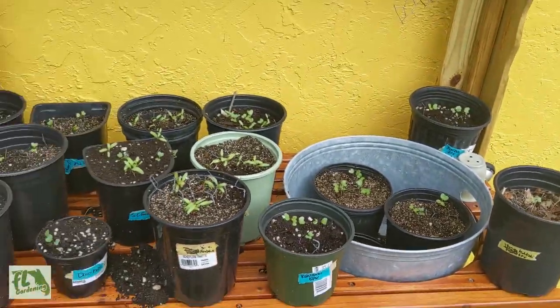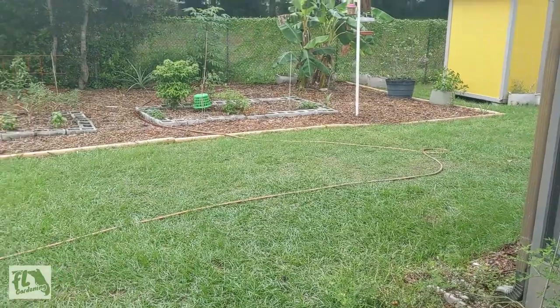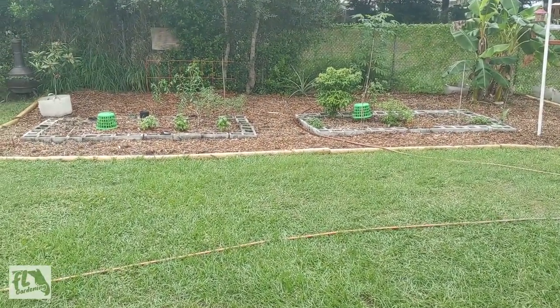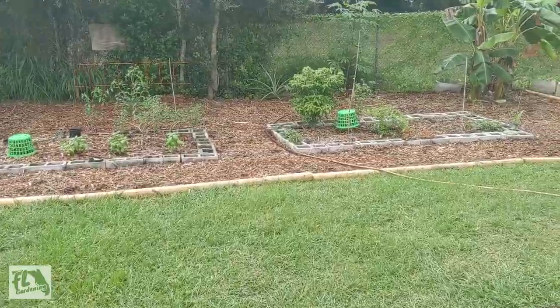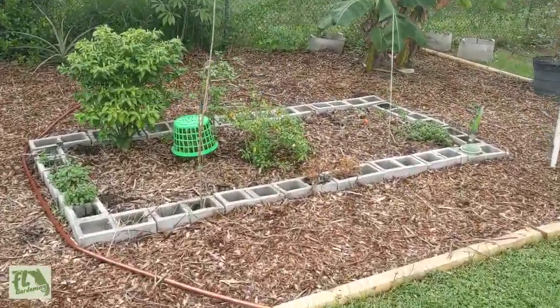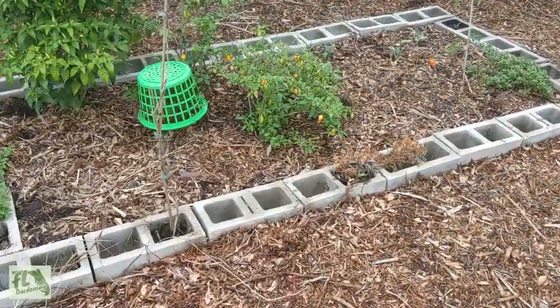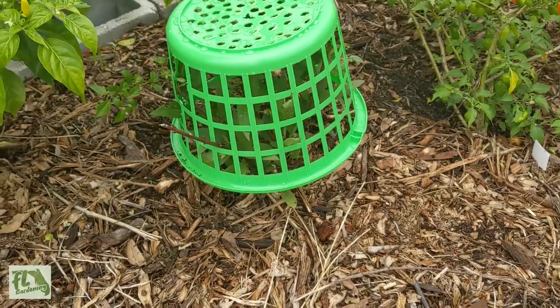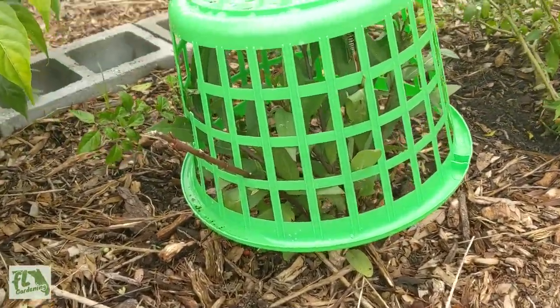I think what I'm going to do is thin some of these out and then put a few of the pots out into the holes in the cinder blocks, just so they can get acclimated to the area they're going to be in before I transplant them — I still have a little ways to go before transplanting.